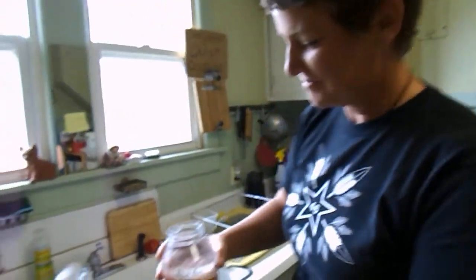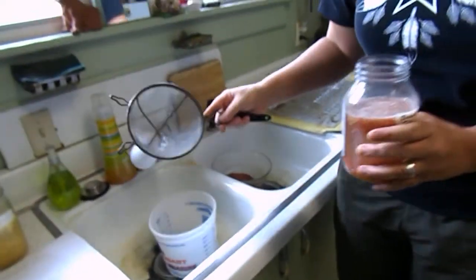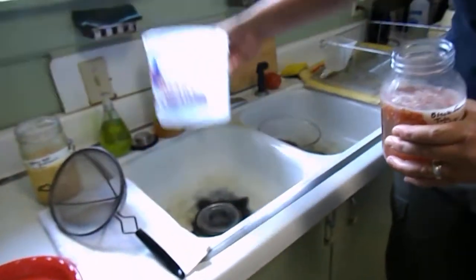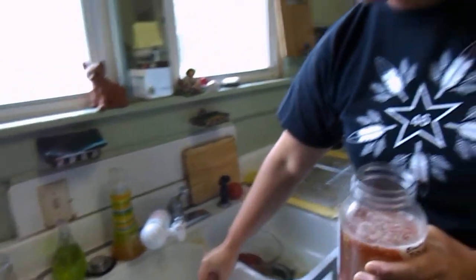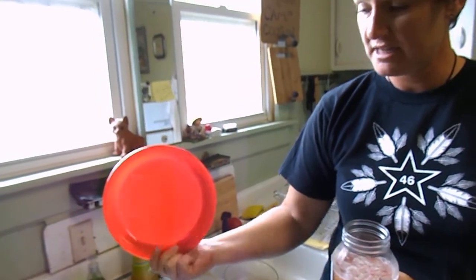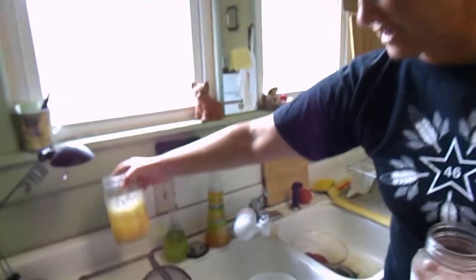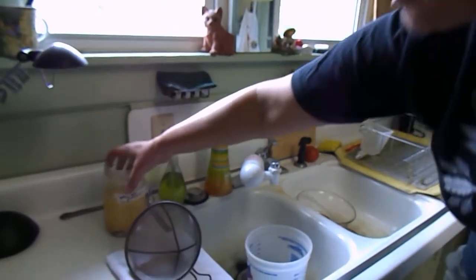Since we do this in the home, that's just how it goes. My list of supplies is very easy. This is a finely woven sieve — we're going to need that. We're going to need our bucket, which can be the same bucket we used to squish into. A plastic plate — plastic is important, you don't want paper because your seeds will stick to it, though you can do wax paper.